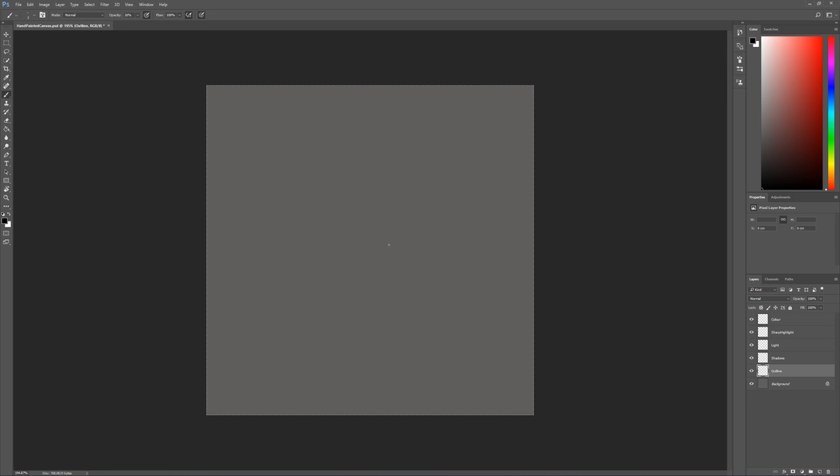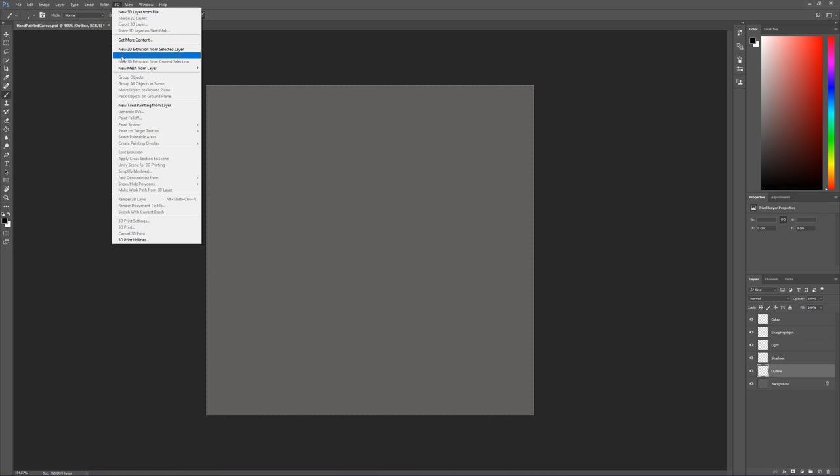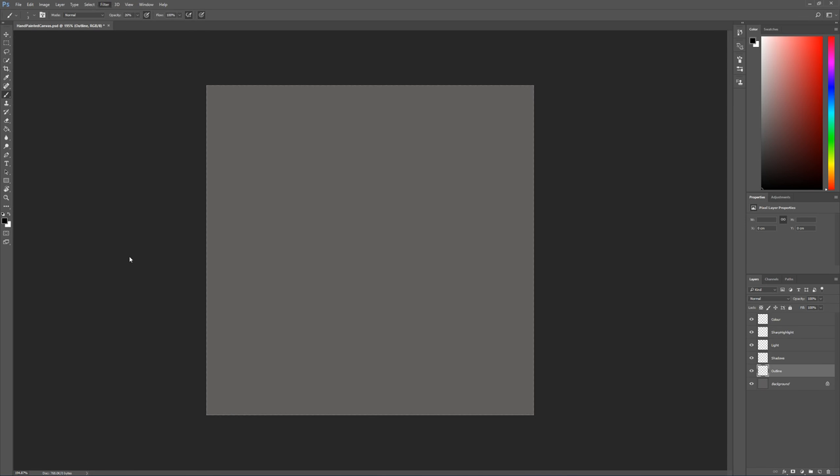Now the first thing I want to do is create my first shape — I'm going to create a square in the middle here. Whenever we're creating tileable materials we need to use offset, which is a filter in Photoshop found under Filter > Other > Offset. The most important thing to consider is to stay away from the edges, because offset is going to take whatever is in the center and put it into the corners, so we can draw again into the center and make sure the material tiles nicely left to right and top to bottom.